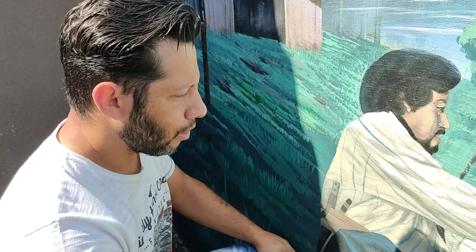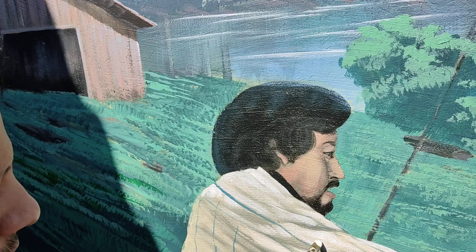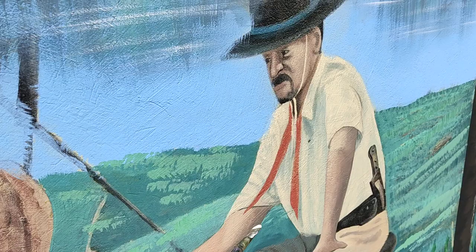Bom dia pessoal, sou o Márcio Monteiro, artista plástico. Estamos retocando essa pintura aqui — fizemos ela aproximadamente há 6 anos na casa de uns amigos nossos. Com o tempo, com a ação do sol, ela vai perdendo a cor. Pode ver aqui que ela está apagada; olha no personagem aqui, no gaúcho.